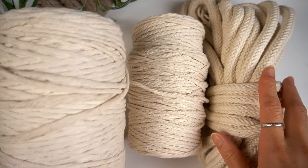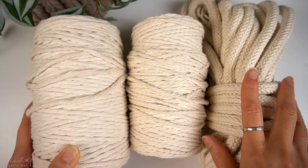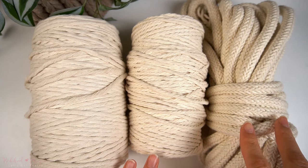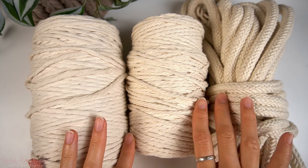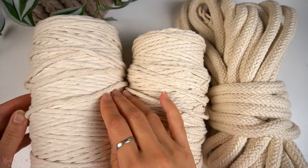You can macramé with those too, but if you're looking for cord to make this new generation of modern macramé that you see a lot of, most of that is made using cotton cords. Cotton cord is easy to use, soft on the hands, and I love the aesthetic of the finished piece with it.